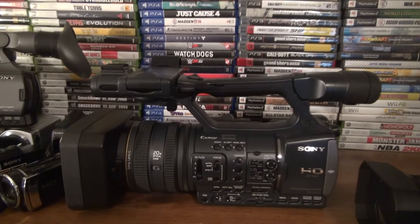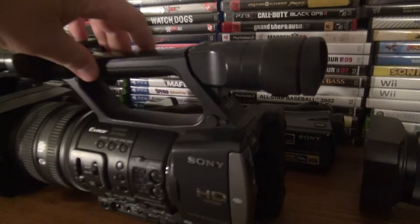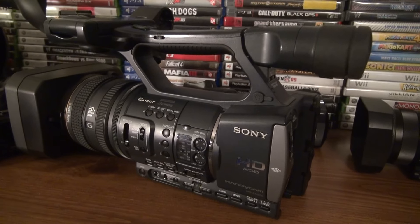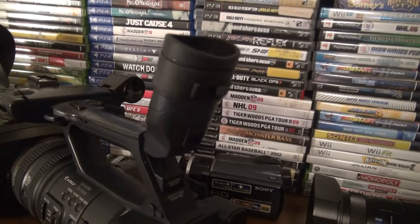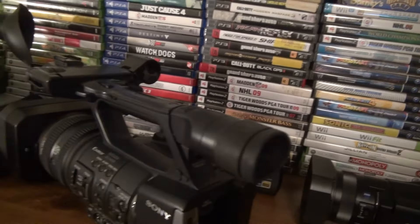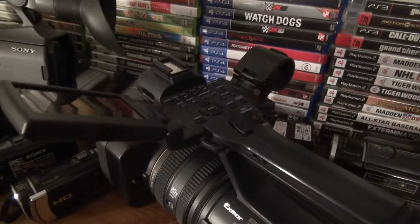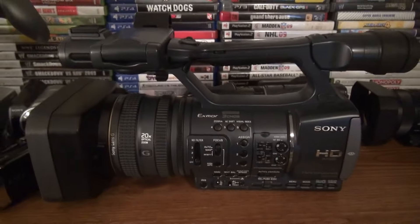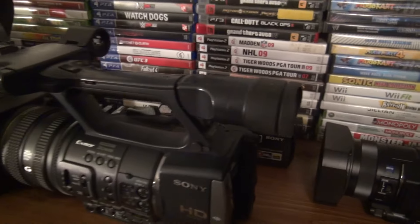The only thing I really don't like about the AX2000, besides it not having 4K, is there's no night vision — you normally don't get that on professional models. The viewfinder is here and you can look through it or use the screen. It's in brand new condition, no scratches — perfect.